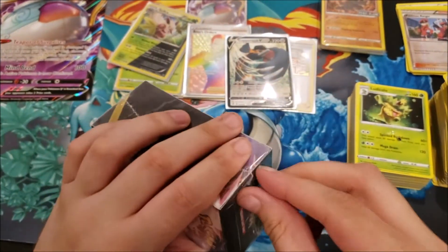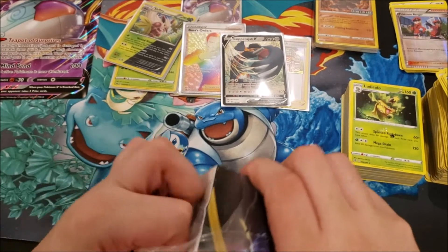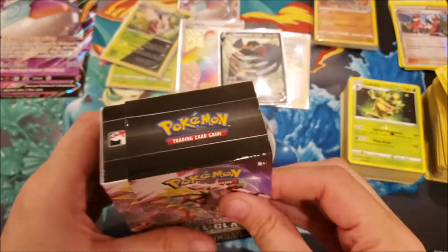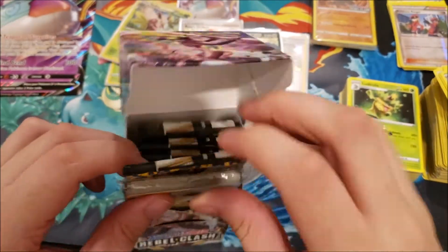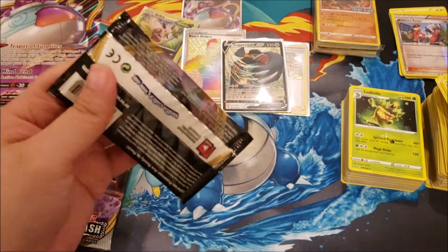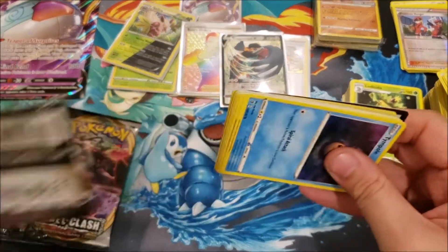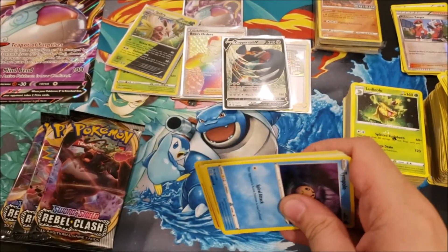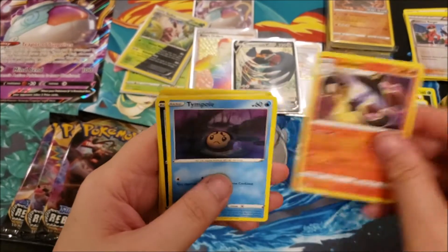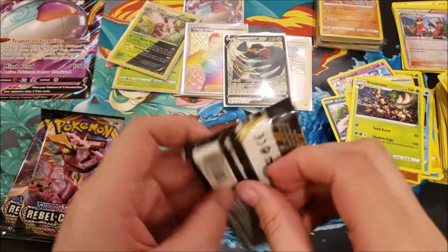We're getting close to the end and want to finish in 30 minutes. Another Coalossal pre-release promo — setting that aside. It is very hot in here and I'm sweating! Boss's Orders was a nice pull. Code card: Fire Energy, Palossand, Trainer Court, Lampent, Tympole, Vullaby, Galarian Corsola, Toxel, Galarian Mr. Mime, Kecleon reverse, and a Trevenant rare non-holo.